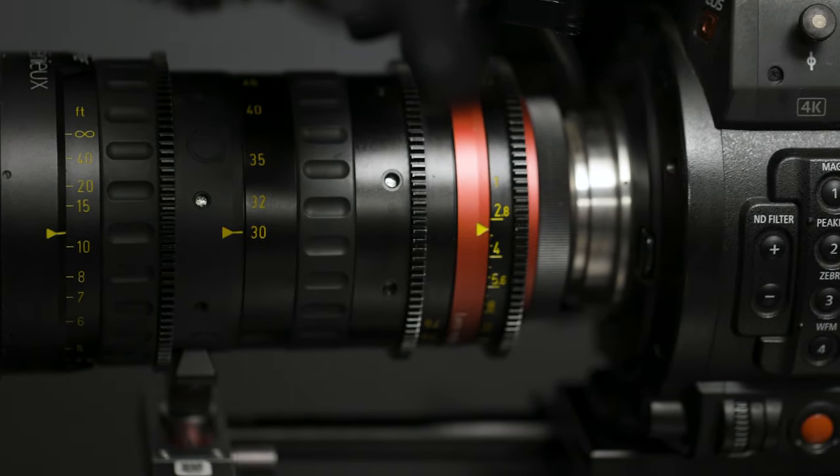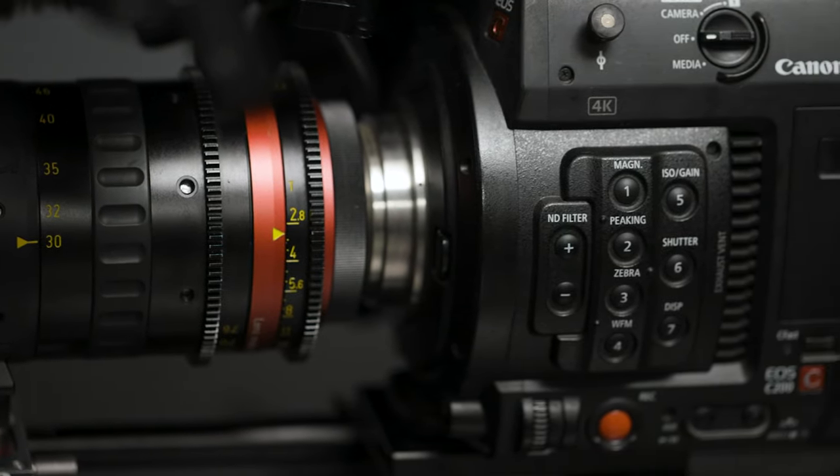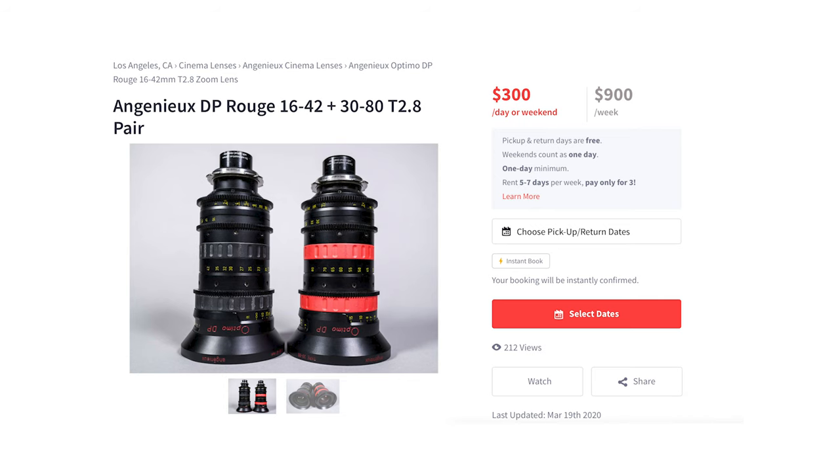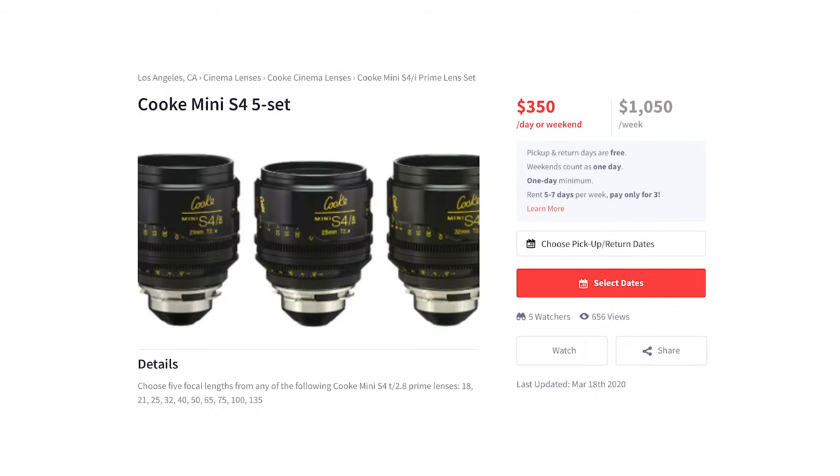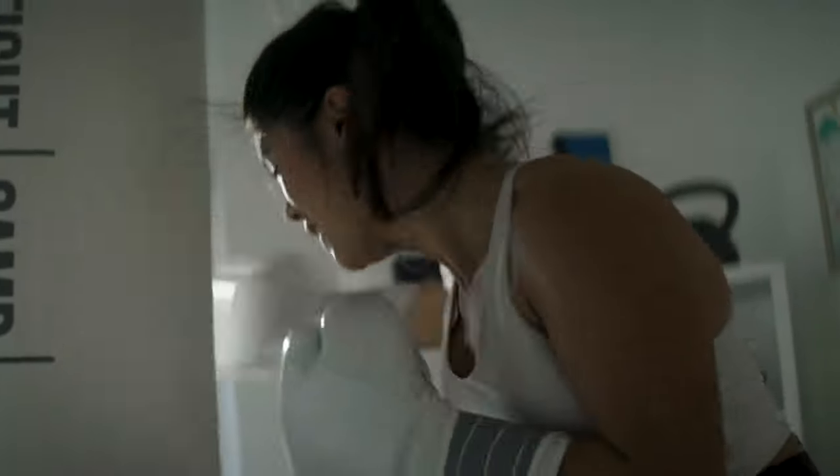Cinema lenses are typically purchased or rented in sets. They're very expensive — for example, the Ingenue 30-76 goes for close to $20,000, compared to the Canon 24-70 at around $1,600. You might rent a wide zoom and a tighter zoom, or three to five primes, and the look will match across the whole set. For a corporate project you'd want something cleaner with fewer chromatic aberrations or flaring, whereas with the Kowa anamorphic lenses shown here, you get crazy flares that can add intensity and style — and that look matches across the whole set.